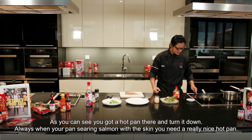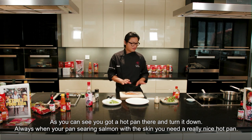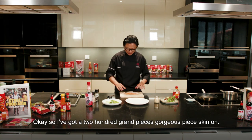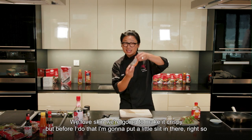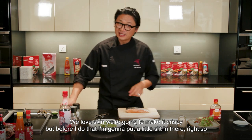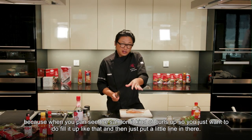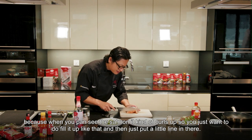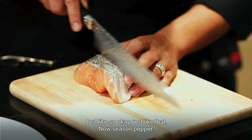As you can see you've got a hot pan there — turn it down. Always when you're pan searing salmon with the skin, you need a really nice hot pan. I've got a 200 gram piece there, gorgeous piece, skin on. We love skin. I'm going to make it crispy, but before I do that I'm going to put a little slit in there because when you pan sear the salmon it kind of curls up. So you just curl it up like that and then just put a little line in there, just like so.